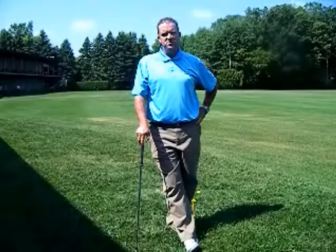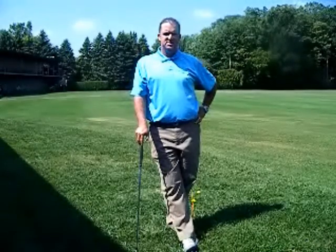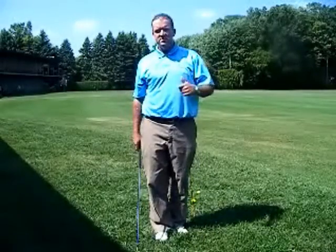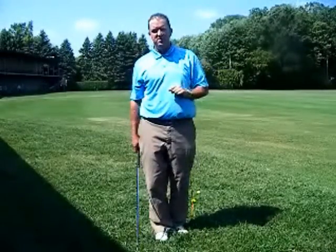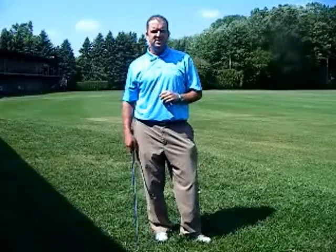Hi folks, Brian O'Neill, Director of Golf Instruction here at the Boyne Golf Academy at King Park. I'm going to address today in our video lesson over-swinging, swinging too hard — not that any of you out there actually do that — but this might give you a better sense of where you are in that arena. The things we see most common are people using their bigger muscles to try to swing the golf club.